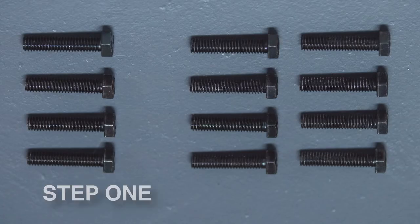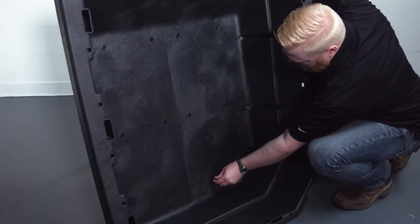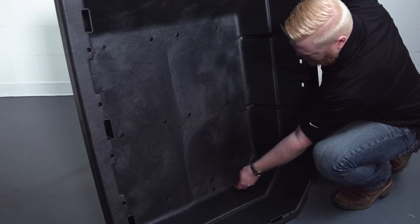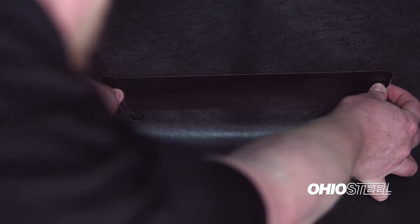Step 1. Locate 12 1.5-inch, 5/16-inch hex bolts from the assembly hardware bag. Lean the poly body up and insert the 12 hex bolts through the holes for the undercarriage and for the front support assembly. Assembly tip: the bolt heads can be secured with tape to aid in assembly.